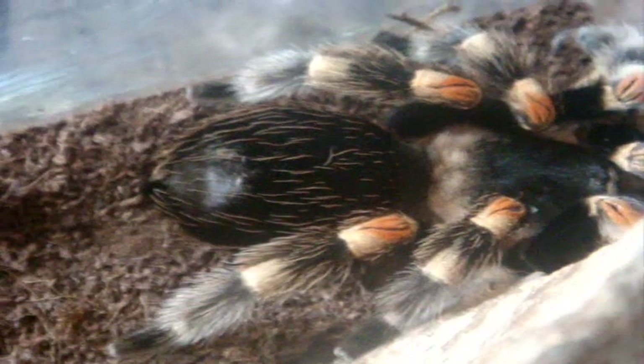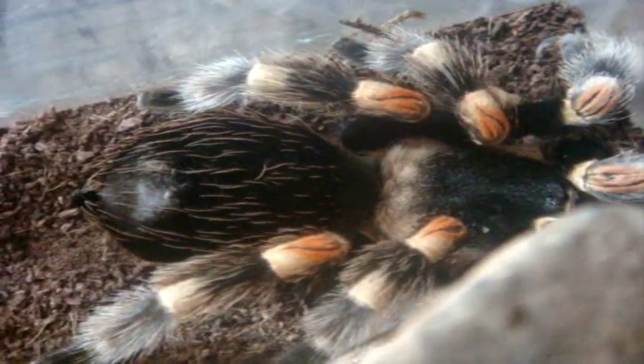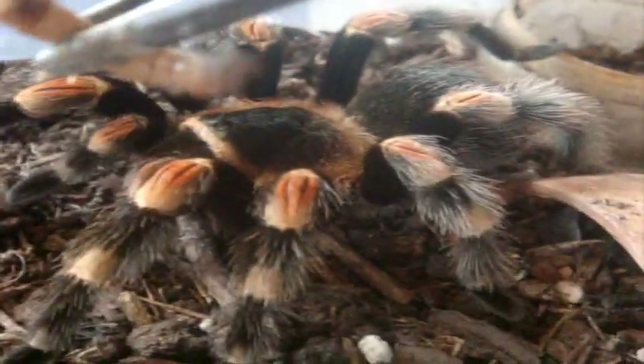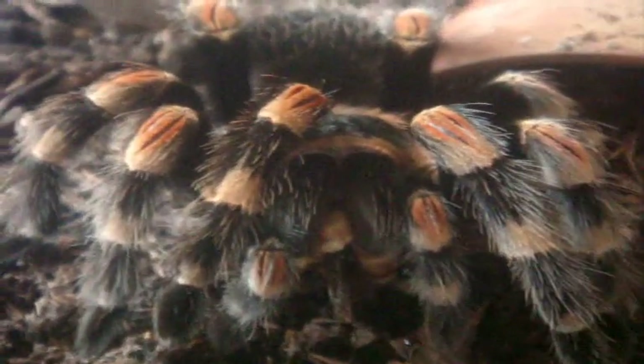Not eating doesn't apply to G. rosea, the rose hair, since they're infamous for not eating. Scarlet's not hungry, so let's try Athena, my other smithi. This one's eating right away — that's how your B. smithi should eat. So definitely Scarlet is in premolt, 100%. Very gentle beginner species.